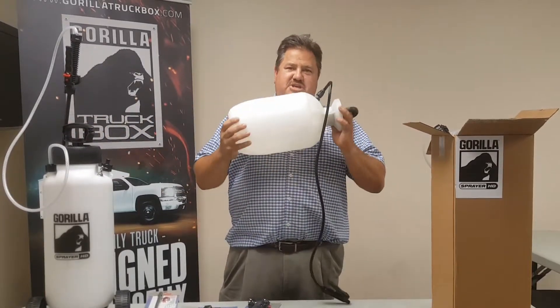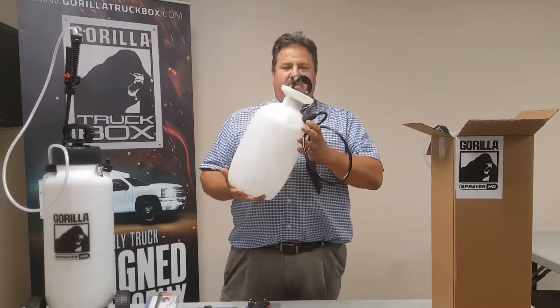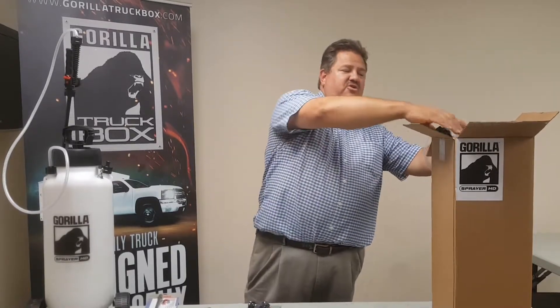How many of you guys have been buying the cheap disposable sprayers that break down on you after about a week? Well, we've got a solution to that — we get rid of them. Let's take a look at our new and improved version.